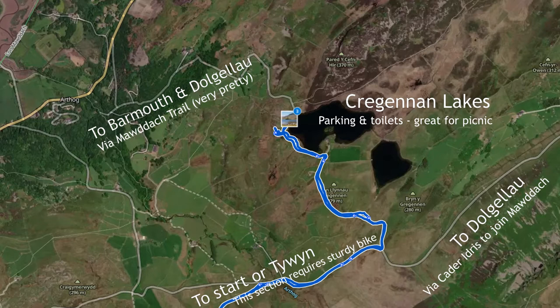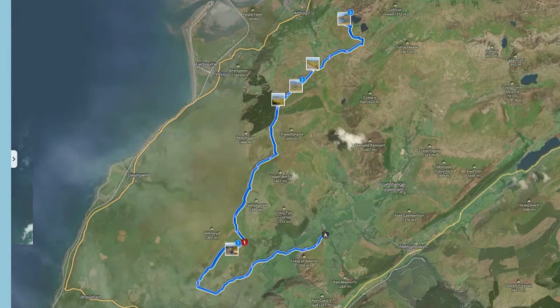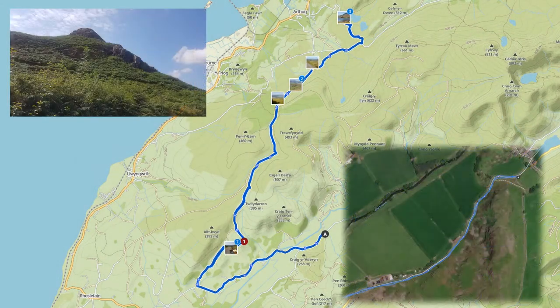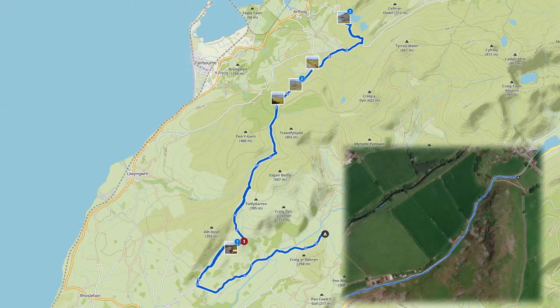I would recommend starting about where we did, or down in Tuin, just so that you've got plenty of battery left at the end. Here we can see the mountains with a little bit of cloud over them. We're going to start at Birds Rock, which is down at the bottom where the A is on the map — that's where we stopped and had our lunch on a previous route.